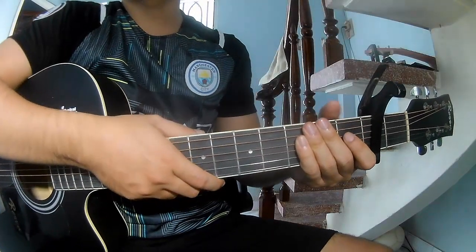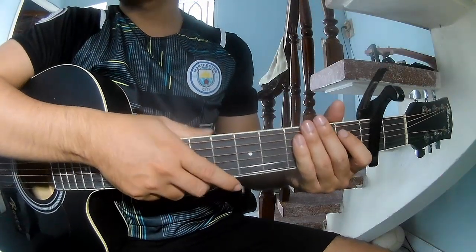Hi everyone, today we'll see how to play guitar, Jingle Bells or original song.